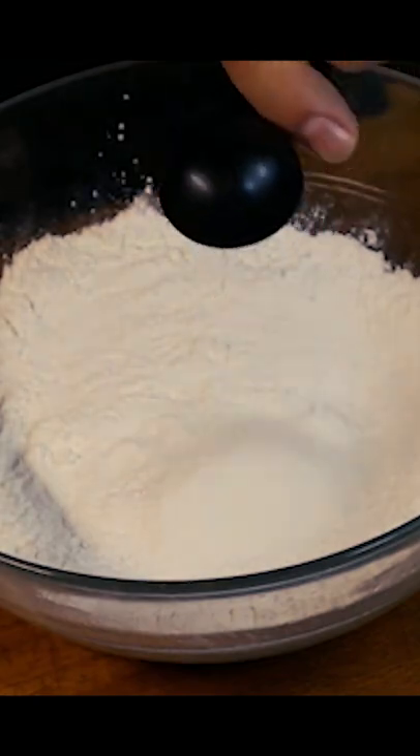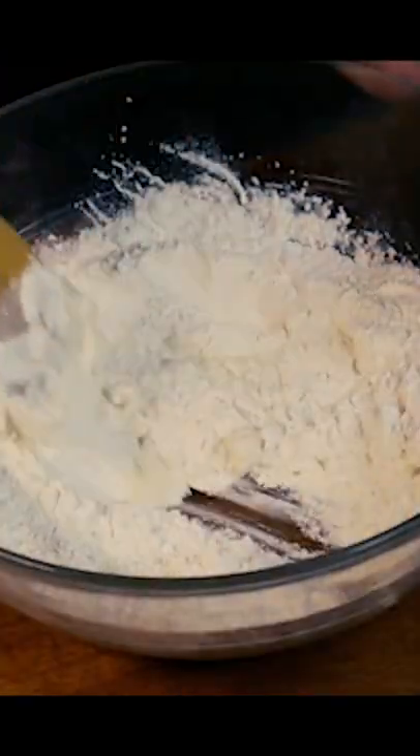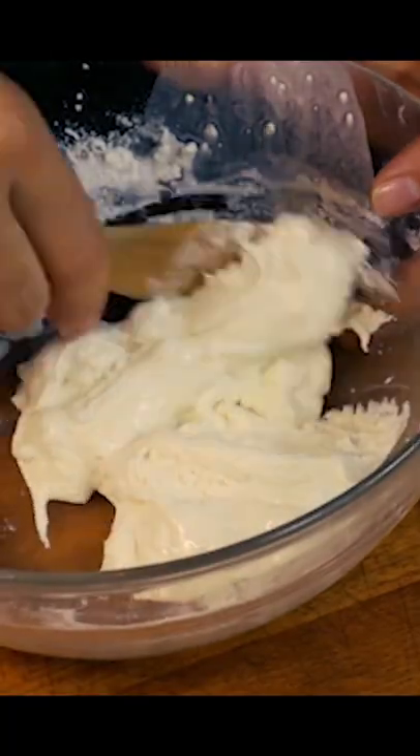That's the red bean soup, now we'll make the mochi. Add rice flour to a bowl, followed by some sugar and milk. Mix it until it starts to feel like earlobe.